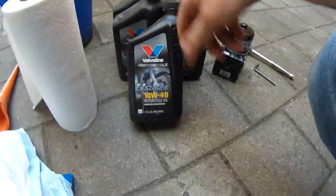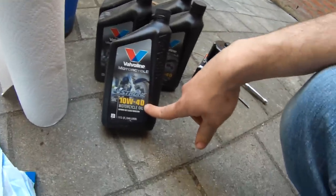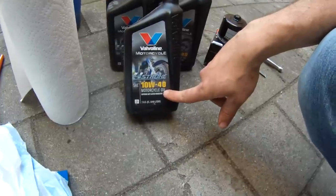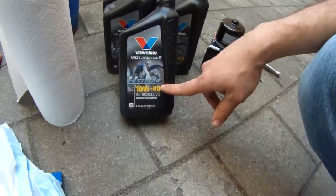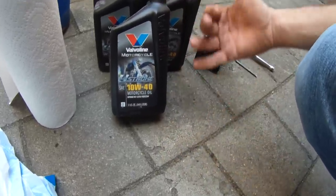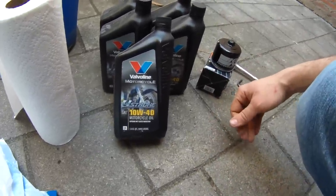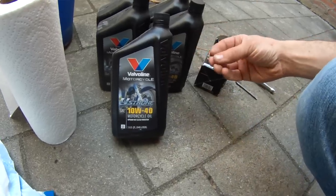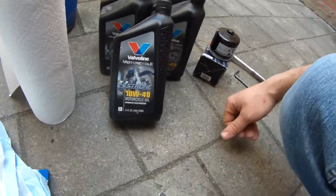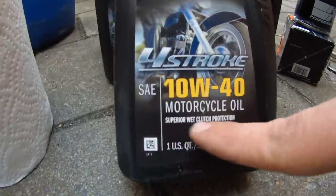Quick thing about oil: I picked 10 weight 40, due to the mild temperature here in Europe. In this particular country it doesn't get really hot or really cold, so I'm using the 10W40 especially during summer. Make sure you use motorcycle oil and don't use car oil — especially synthetic car oil — because it's going to cause your clutch not to stick and you won't be able to engage properly. So make sure you get motorcycle oil; in this case it even says specifically 'wet clutch.'